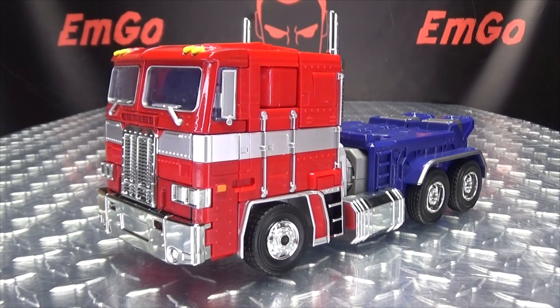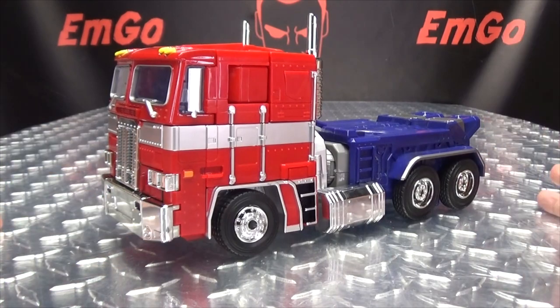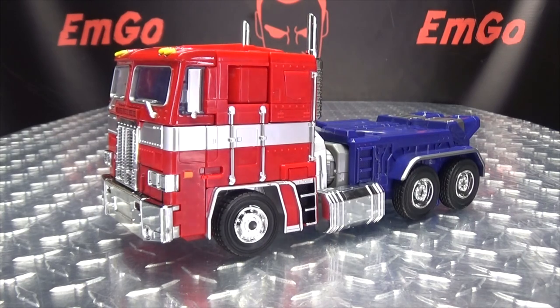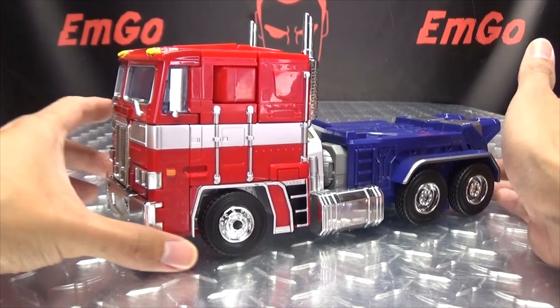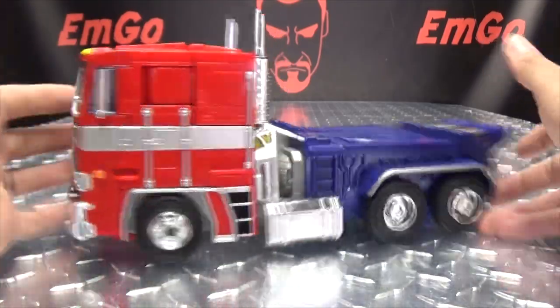Moving right along, here we have MPP-10 - this is an upscaled knockoff of MP10 Optimus Prime. Here he is in his vehicle mode: he is a red and blue truck. I know - mind blown! It gets me every time. I am shocked and amazed beyond belief. But anyway, yeah, red and blue truck, we know how this works.